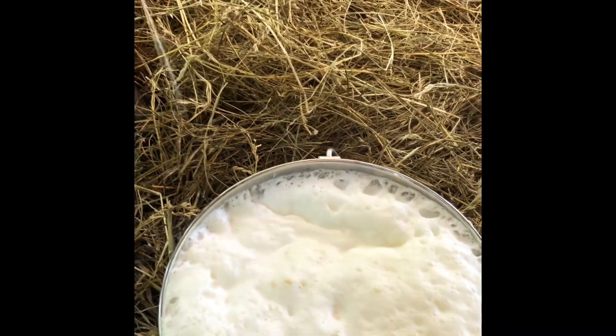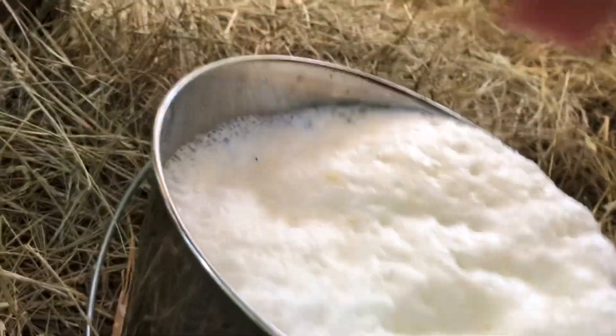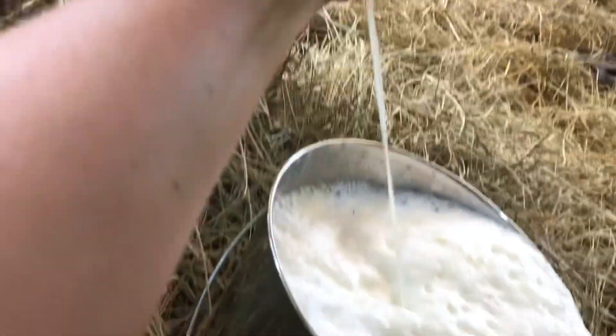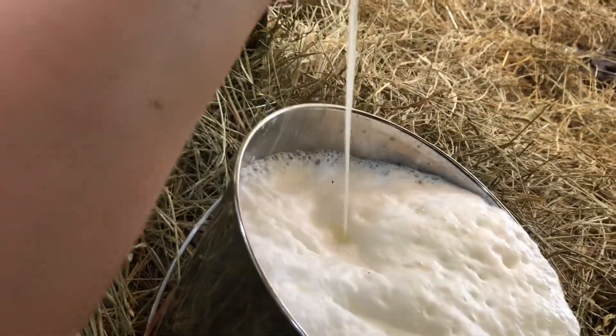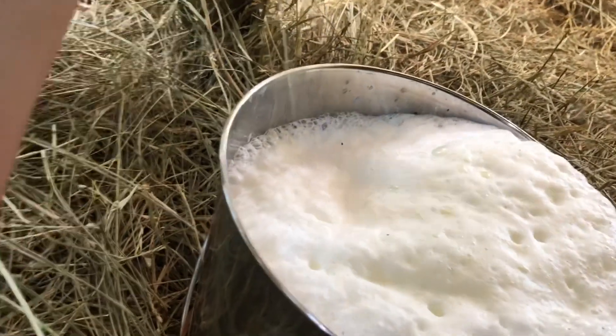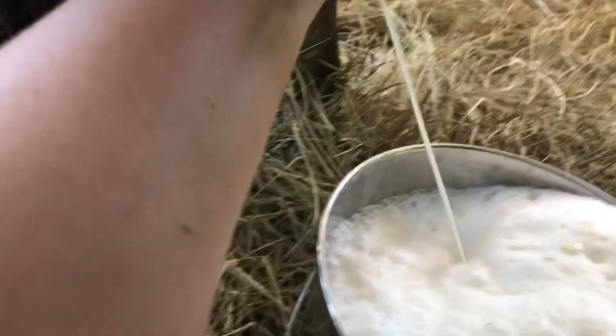It's cow milking time. There's what it looks like so far, and I gotta dump this milk into the bucket. You can see it's gonna overflow in this little thing. I'll make her move and I'll lose all my milk, so you gotta be very cautious about that.